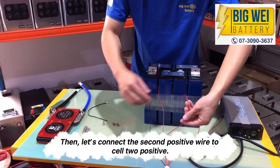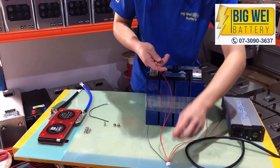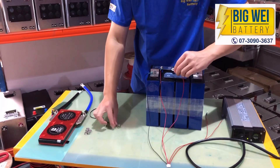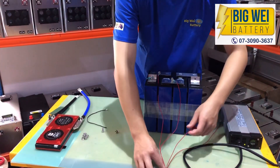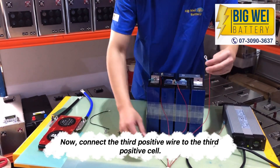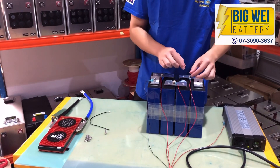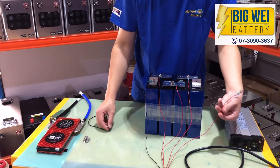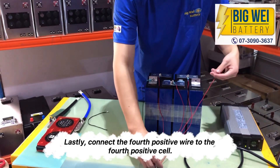Then connect the second positive wire to cell 2 positive. Now connect the third positive wire to the third positive cell. Lastly, connect the fourth positive wire to the fourth positive cell.